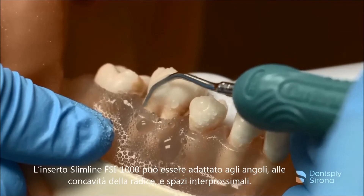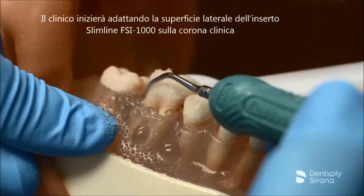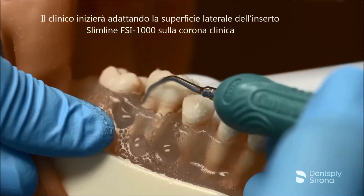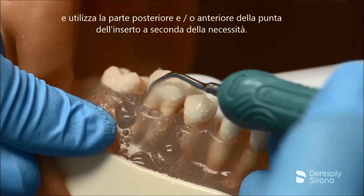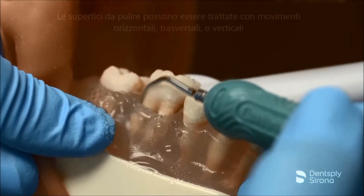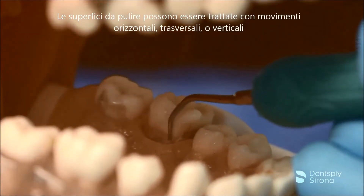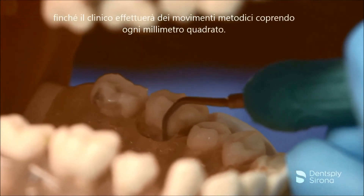The Cavitron FSI Slimline 1000 can be adapted at the line angles, the root concavities, and interproximally as well. The clinician will start by adapting the lateral surface on the clinical crown and uses the back and/or face of the insert tip as needed. Strokes may be performed in a horizontal, transverse, or vertical direction as long as the clinician is methodical and covers every square millimeter.